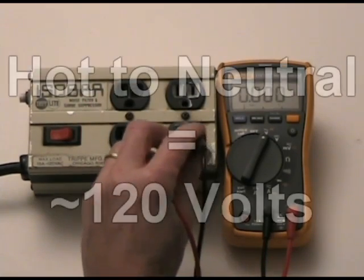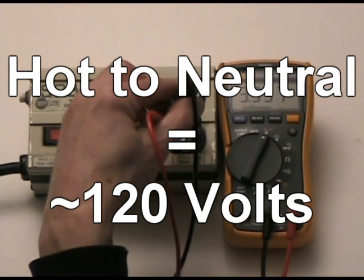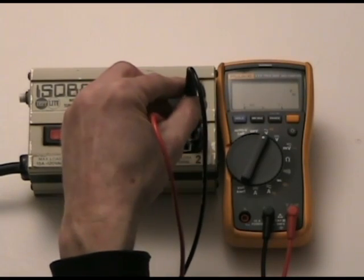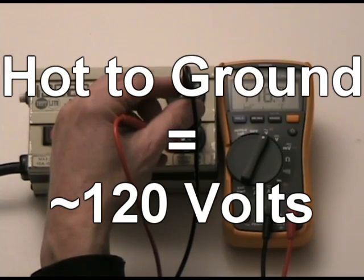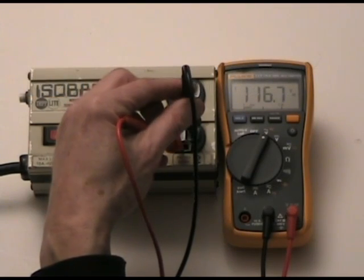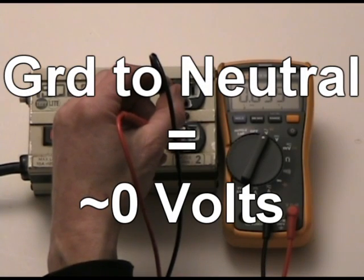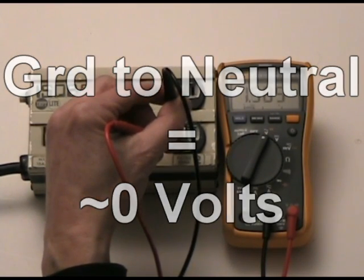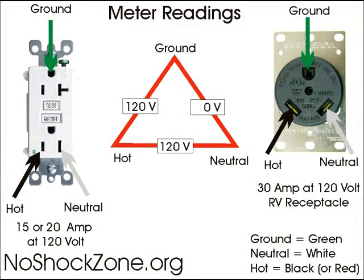So again, from hot to neutral should be around 120 volts — we're sitting at 115. From hot to ground should be very close to full voltage, which is sitting at 116 volts. And from ground to neutral should be very close to zero volts within a couple of volts — we're sitting right at a volt and a half. And that's it.